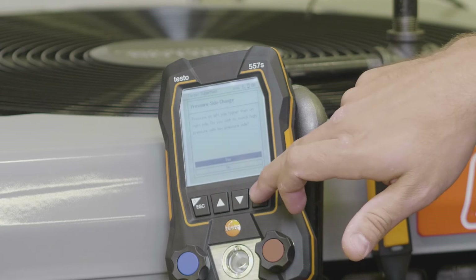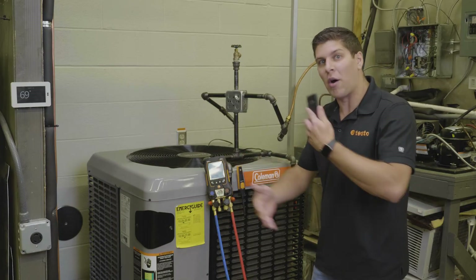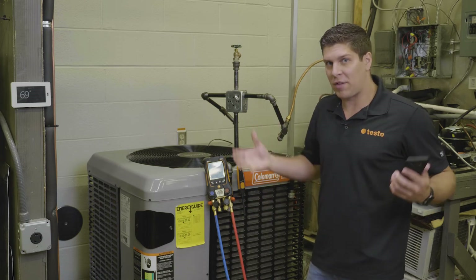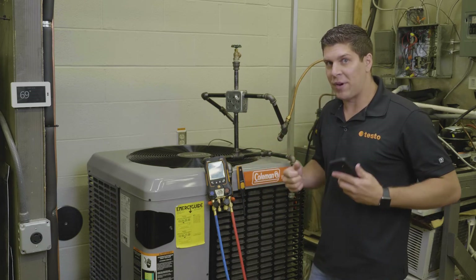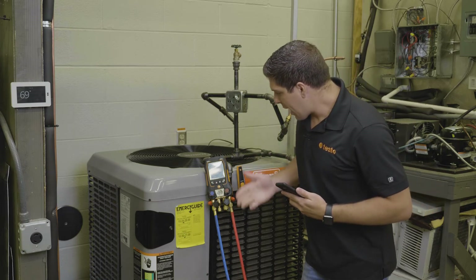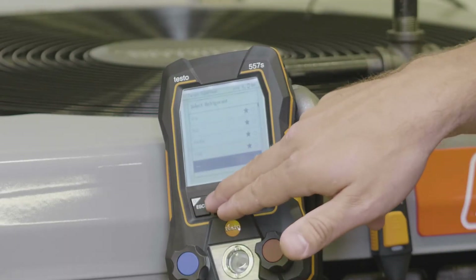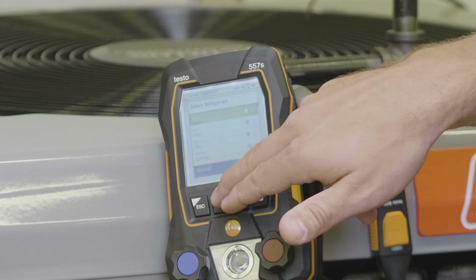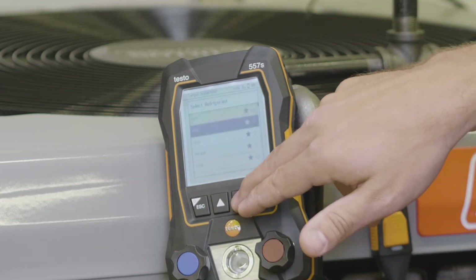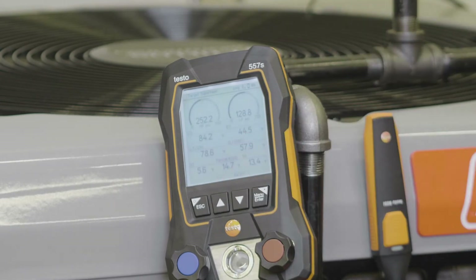I'm going to do a pressure adjust — a pressure side change — which if you have a high and low side difference the manifold will automatically update. Another really neat feature: if you have lines crossed up, it will sense that and tell you right away so you don't get different readings. So right now I'm going to go ahead and select my 410A refrigerant. I can also do this on the application, but I'm going to do it on the manifold. Hit enter and right there.